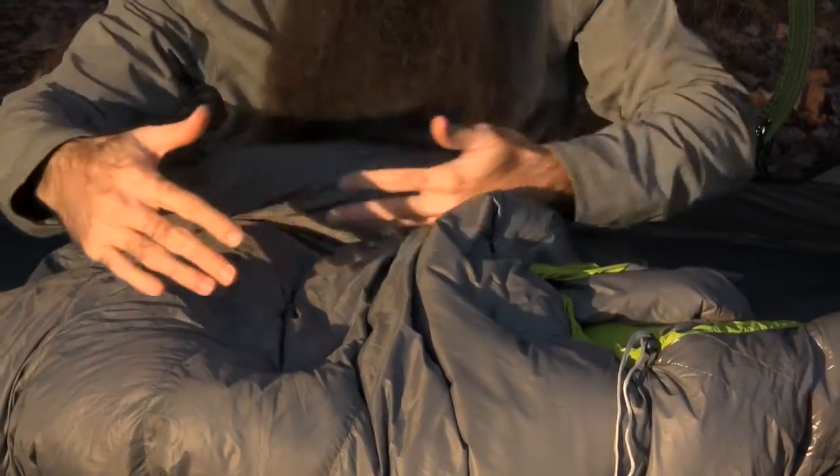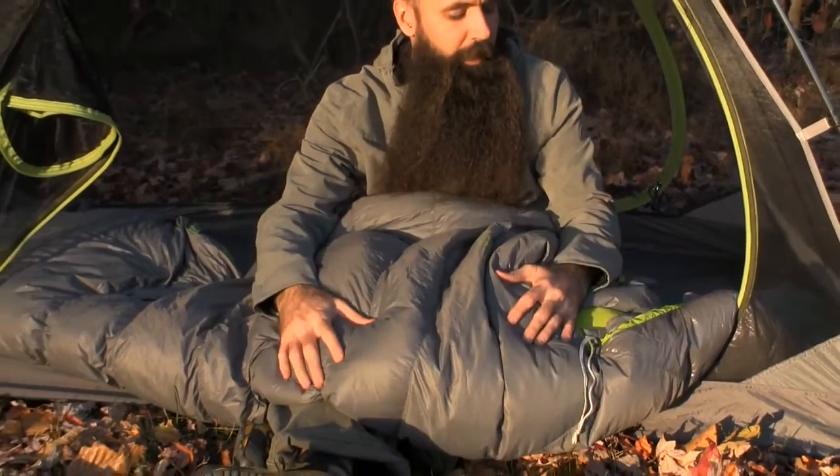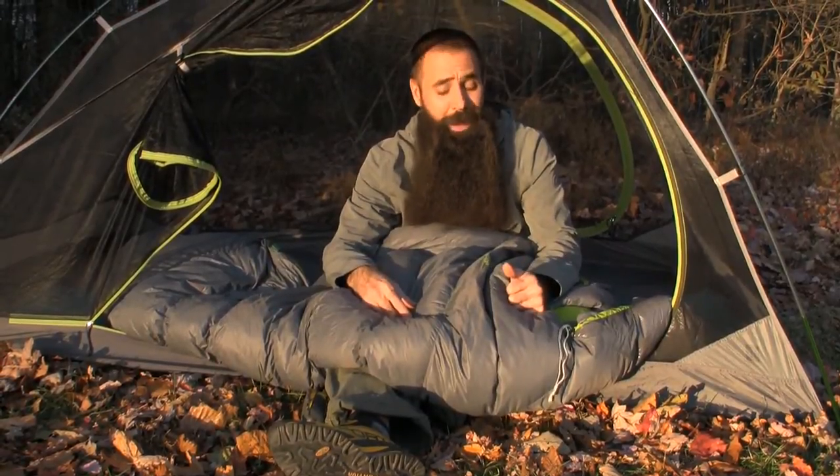There is also a thermally efficient and weight-saving mummy cut to these bags, so all the way around keeping in mind both thermal performance and weight savings for the backpacker.